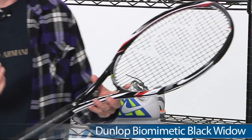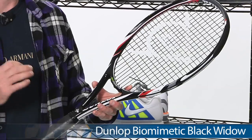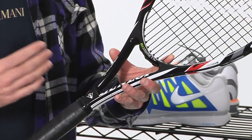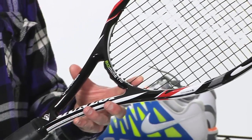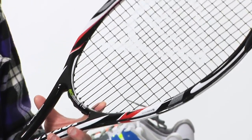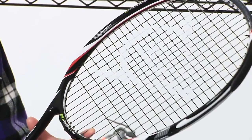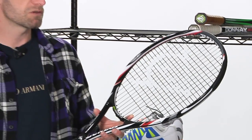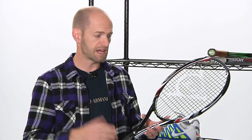And next up we have another Dunlop — this one's the Black Widow. This is just a really, really great racket at a great price. Very light and maneuverable. Good racket for a strong beginner through intermediate player just looking for something that's really mobile. It's got some nice pop and crisp feel. Flex is close to 70 on the RDC machine, so it's got some nice snap to it. Very clean feel, open string bed.